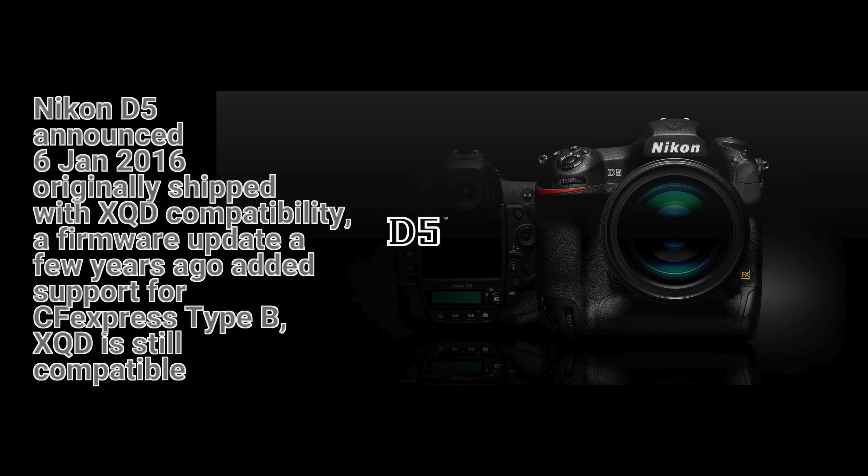I'm not interested in starting a brand war — that is not what this video is about. CFexpress Type B has been on the market for some time, with one of Nikon's cameras — I believe the D5 — being among the first to use it. It first debuted in XQD, but uses exactly the same pinning and the same size. Both XQD and CFexpress Type B slots are usually interchangeable if the cameras have been firmware updated. So this form factor in its two versions — XQD and CFexpress Type B — has been around for a long time, and the market has had plenty of time to embrace them.